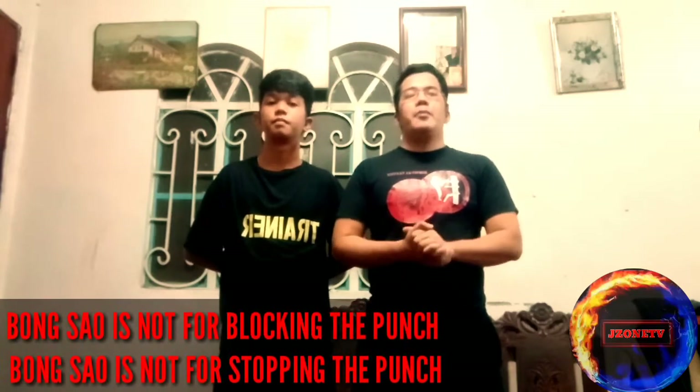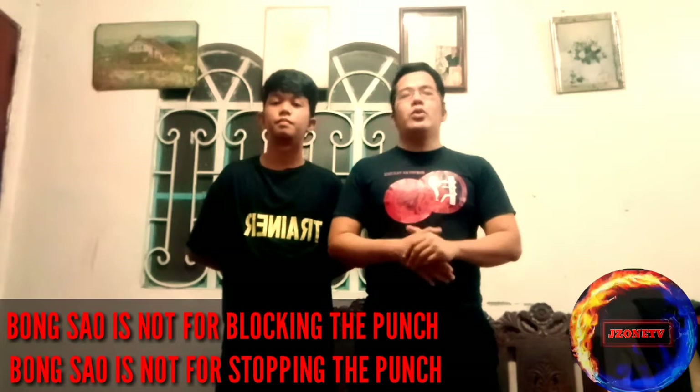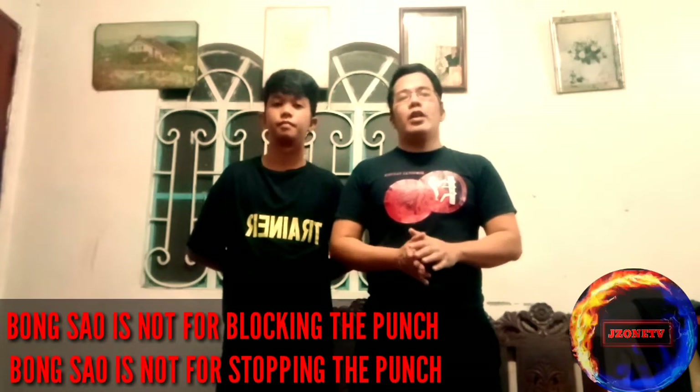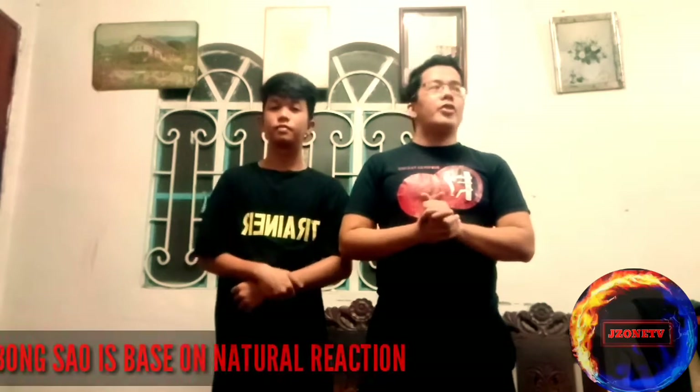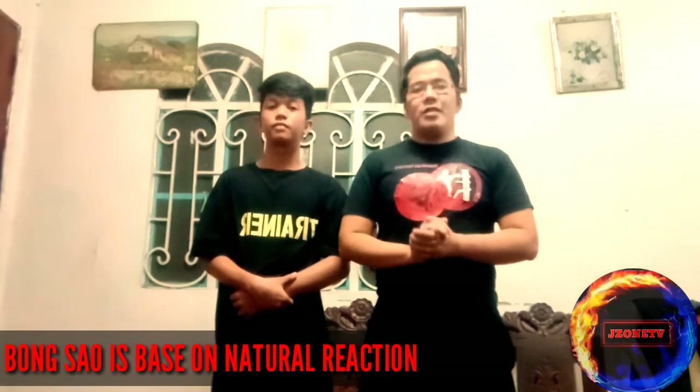First, I want to clarify that bong sao is not a fixed position — it is not something that we do when we are blocking a punch. Bong sao is based on natural reaction, not based on blocking the attack or the punch.